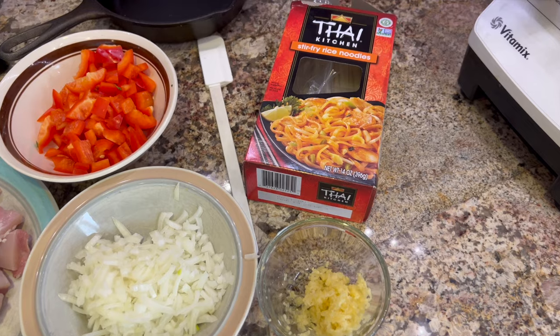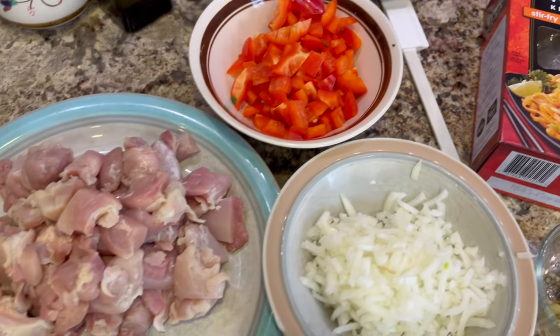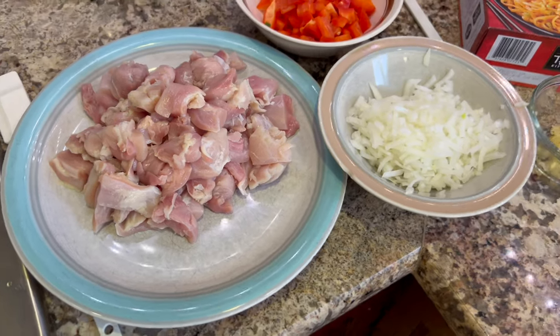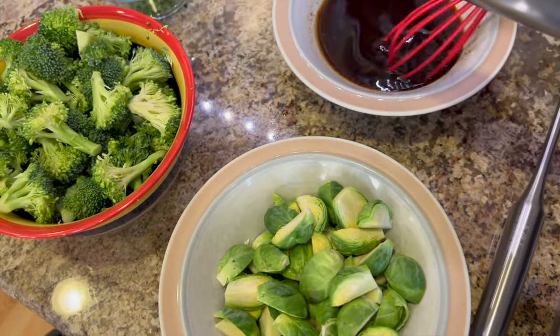The last thing we need are some Thai noodles, and I've got everything laid out and ready to go in the pan — chicken, bell peppers, onions, noodles which we'll cook separately, brussels sprouts, broccoli, our sauce, and of course cilantro. And it must be time for chef joke number two: What do noodles call the shady part of town? The spaghetti!